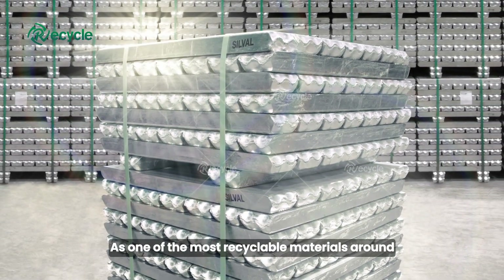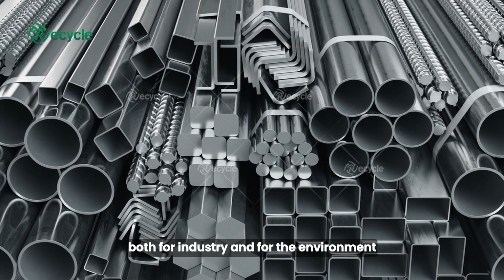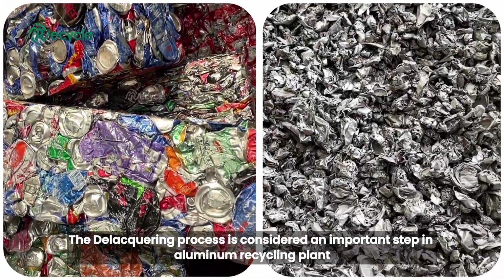As one of the most recyclable materials around, aluminum recycling is a profitable business, both for industry and for the environment. The de-lacquering process is considered an important step in aluminum recycling plant.